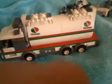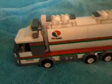And then here's the big one - the Octan tanker, which is actually the odd one out in two ways. Because it's a new one whereas the others are old, and also it's not a police vehicle as you may notice. But anyway, I'll put it in this video.